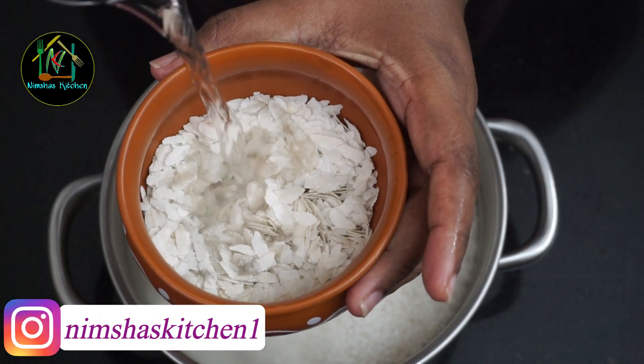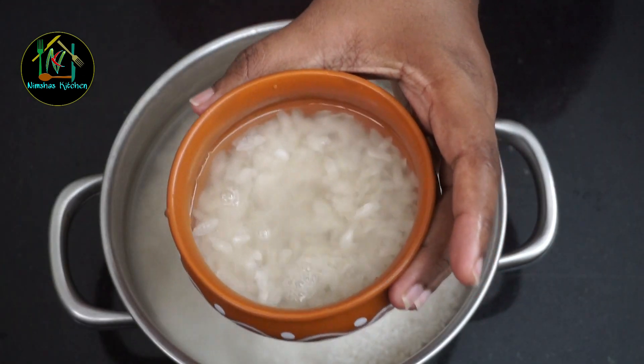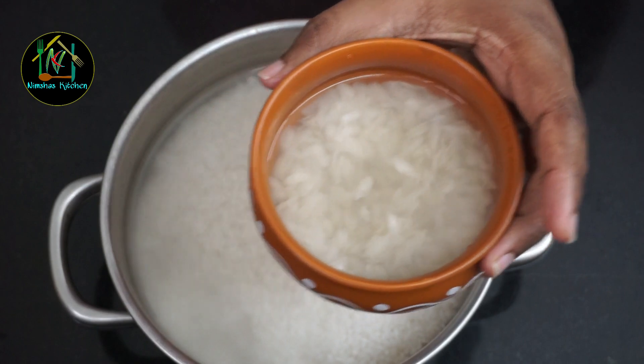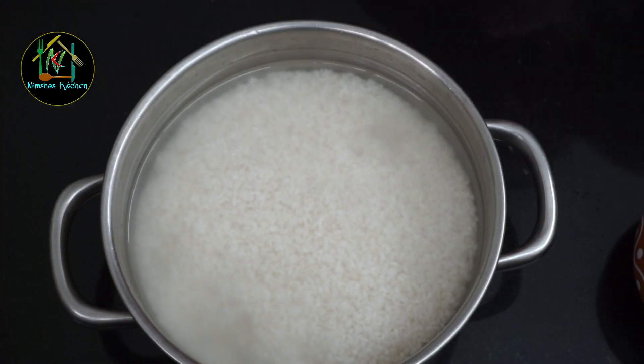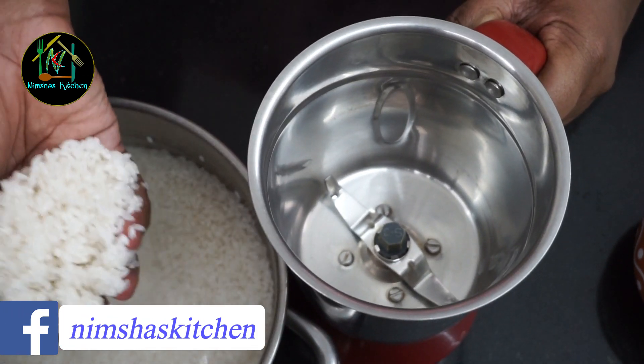Let's cook it. It will be removed from the pan. Let's take 10 minutes and heat it up to a plate. Let's just finish this in the pan a bit and cook it completely dry.